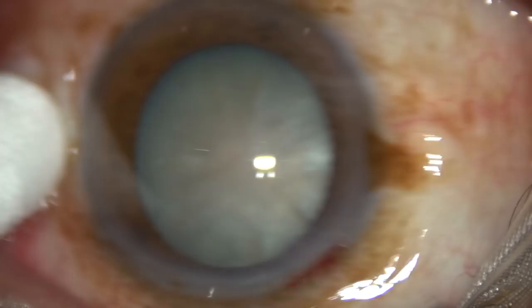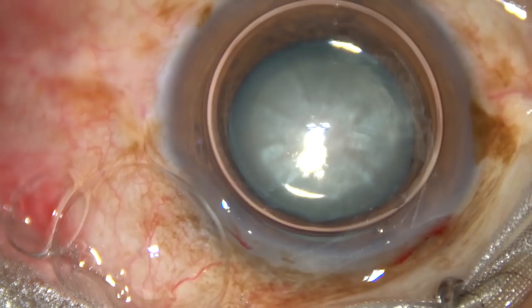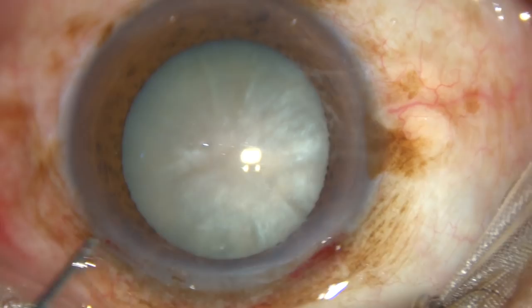Now one side port is made on the right side of the main incision. Another one has been made on the left side of the main incision.